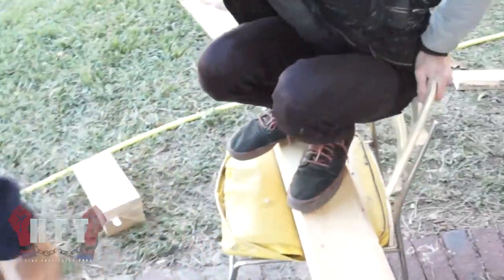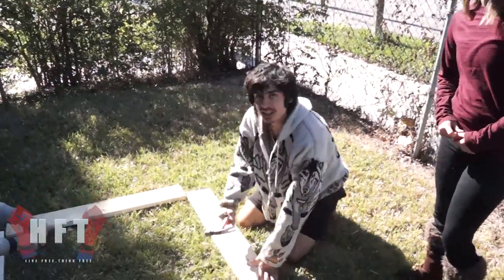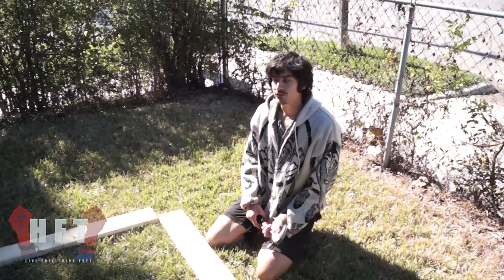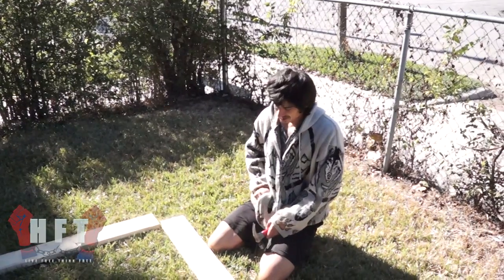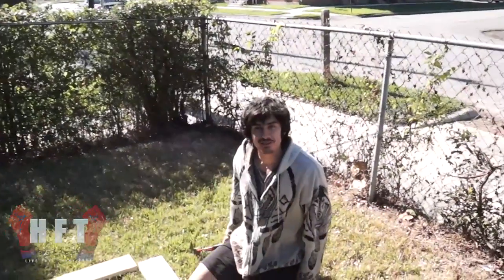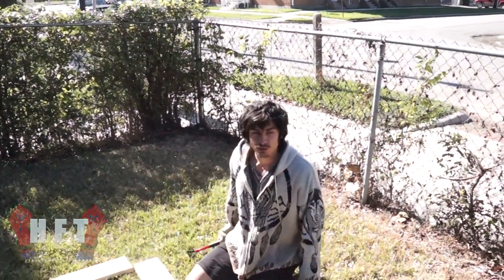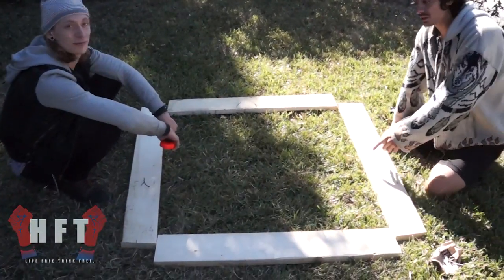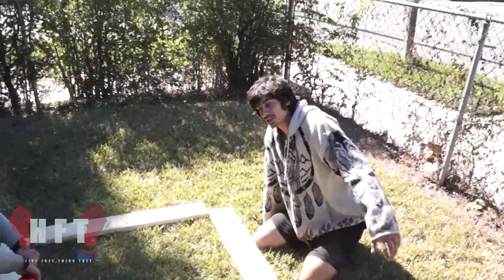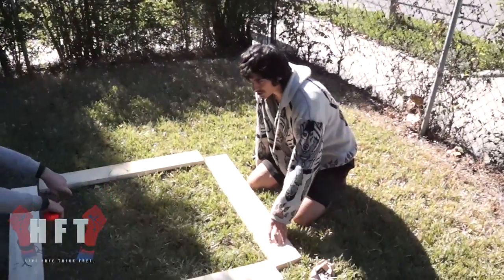Now we've got four sides for our garden bed. It's Sunday, November 20th, and we're building front yard gardens. We wanted to do a four-by-four bed — we had four-foot pieces but they were too thin. Now we're using this reclaimed wood from a construction site right near the neighborhood, and these are all about three foot three inches.